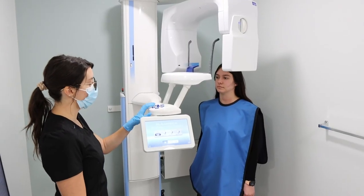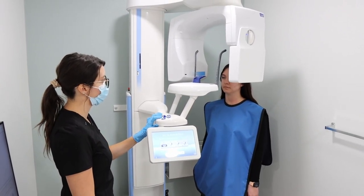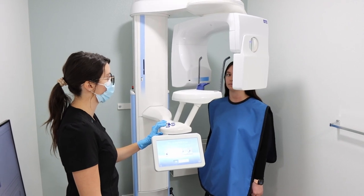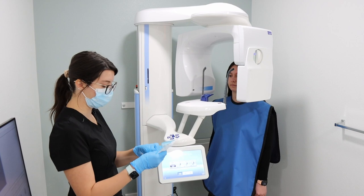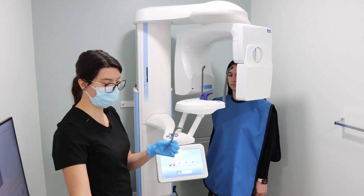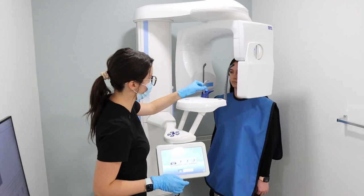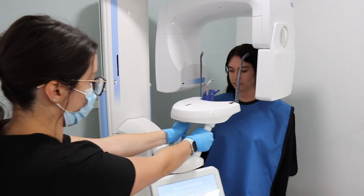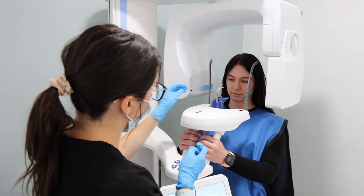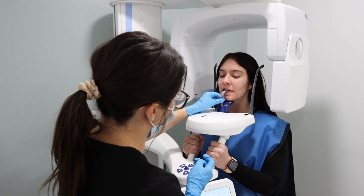You're going to lower the pano machine to the height of the patient. You're then going to take a sterile pano stick and insert it into the machine. You'll instruct the patient to step forward to grab onto the handles and to rest their chin down on the blue and bite on the stick.